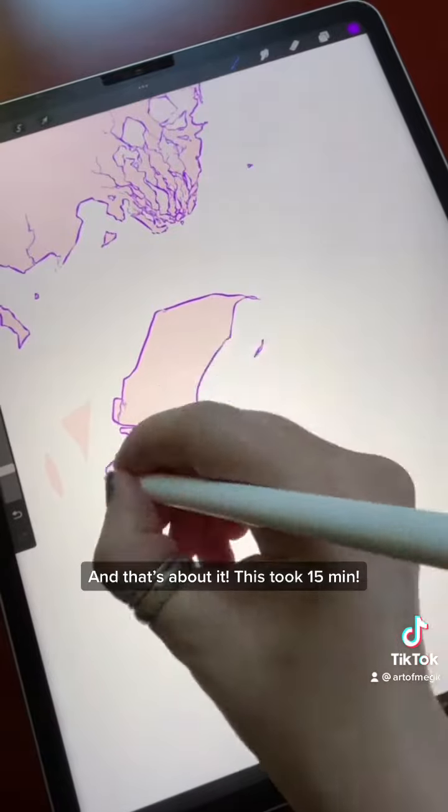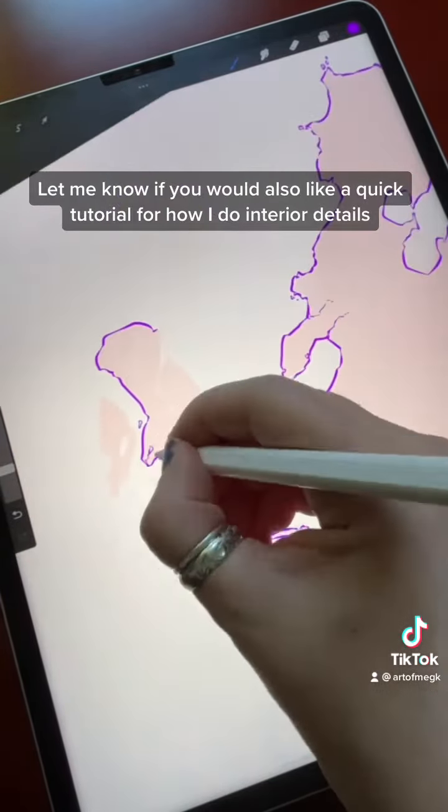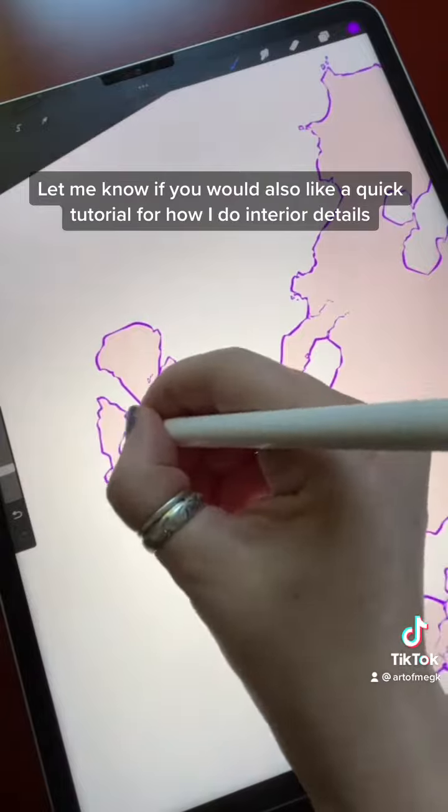And that's about it — this took 15 minutes. Let me know if you'd also like a quick tutorial for how I do interior details.